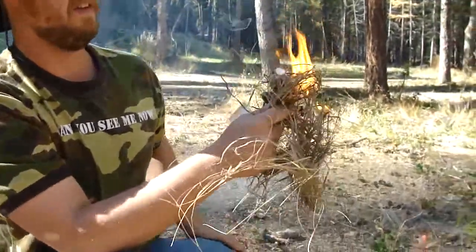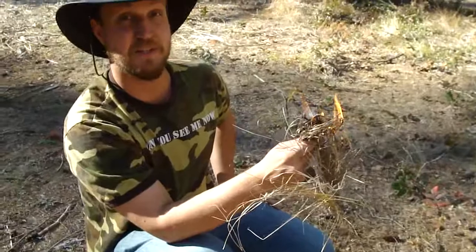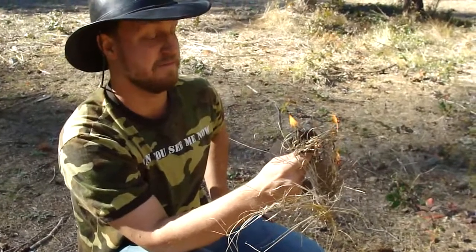And we have fire — just build your sticks around that and there you go. Once again this has been Doug with SurvivorGeek.com showing you a demonstration of level 1 fire starting conditions with a Fresnel lens. Thanks for watching.